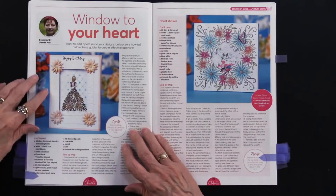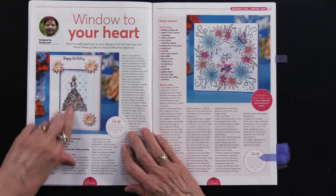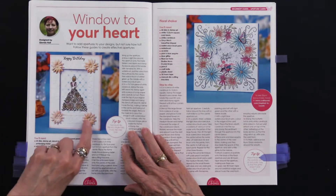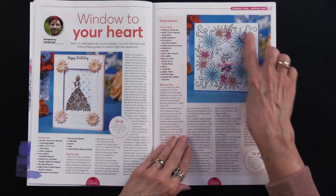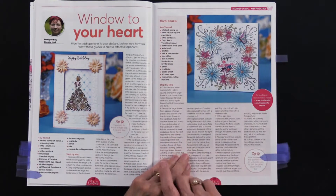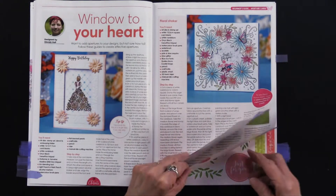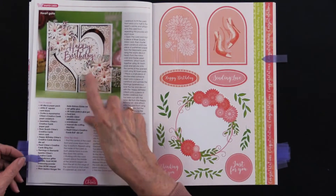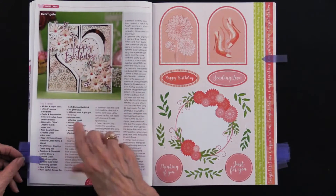Here we have the girl with the flower dress, and again the stencil behind it and the embossing folder around it, so all of those elements together. The shaker card is a good way to use those stamps. And this was a really pretty card with that happy birthday sentiment, again using the flowers.